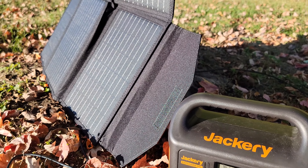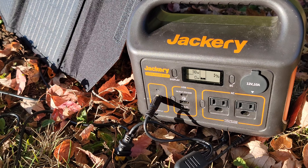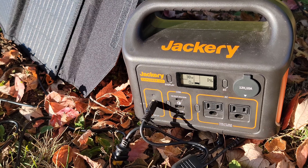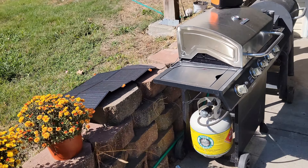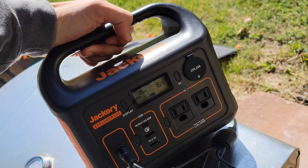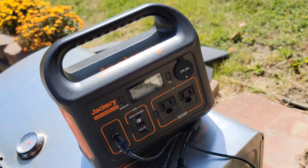I found a tree to prop it up against because that's pretty much how it would be out in the woods. Right now we're pulling in 31 watts. For a 60 watt panel, that's not bad for it being about 6 o'clock in the evening. Sunset I think is like 6:45, 7 o'clock. So not too much sun left. The fact we're pulling in 31 is not too bad.